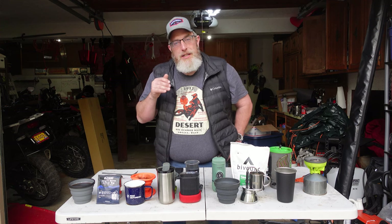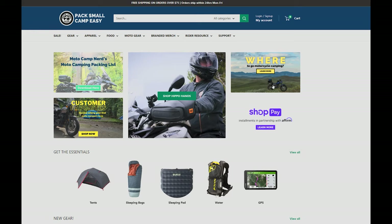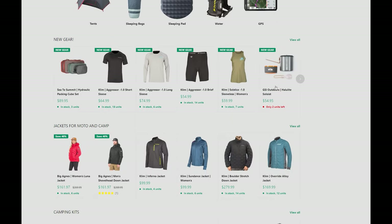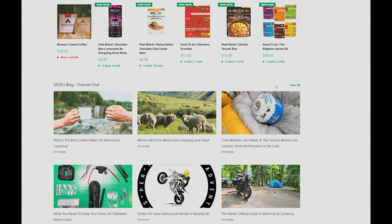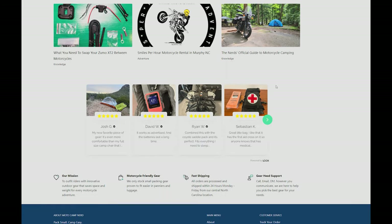I'll link all of these different coffee-making methods in the description so you can check them out on motocampnerd.com. If you have questions about any of these, our founder Ben is a real coffee nerd — it's not just a clever name. Get in the comments and ask those questions and he will jump in. Motocamp Nerd is your one-stop shop on the internet for all things motorcycle camping. Every single piece of gear has been vetted, tested, and approved by Ben and Mary, the founders of motocampnerd.com, as well as people like me who spend a lot of time out in the field motocamping. Motocamp Nerd has all the gear you need so you can pack small and camp easy.